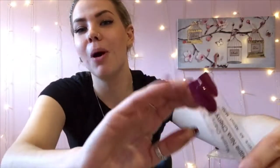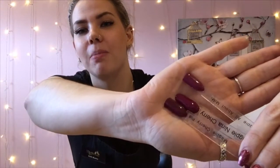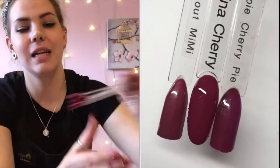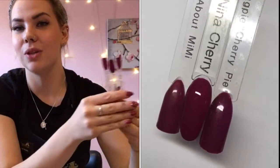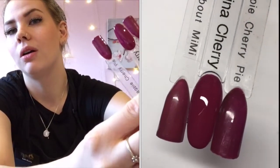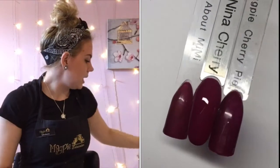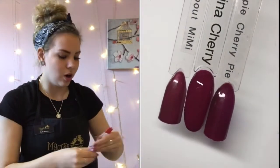So I hate to say it, but you need them all! Nina Cherry, beside All About Mimi and Cherry Pie — she's kind of like Cherry Pie, but when you see it in the light she's really not. She's going to be super, super popular as well.